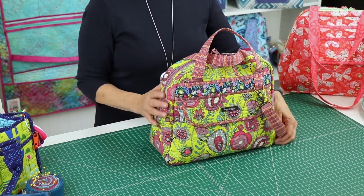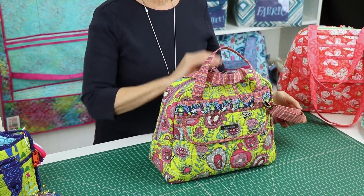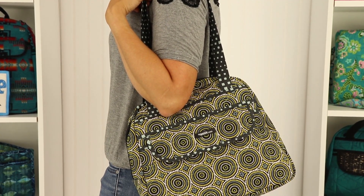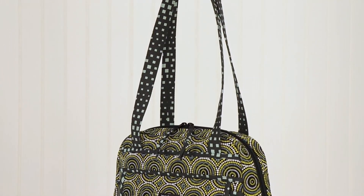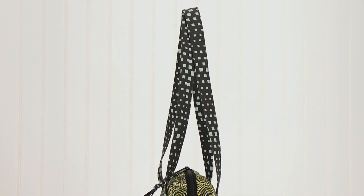The bag features a crossbody strap to keep your hands free, and some quick grab handles for when you are on the go. Or skip the carrying strap and customize it with longer handles to wear over your shoulder. You can pick a length that works for you.